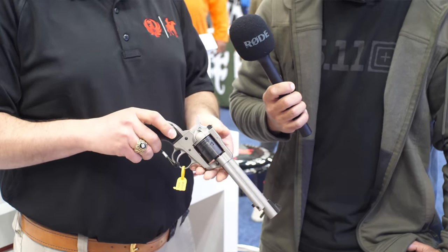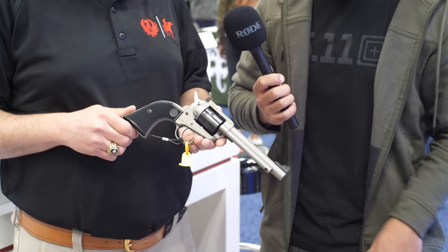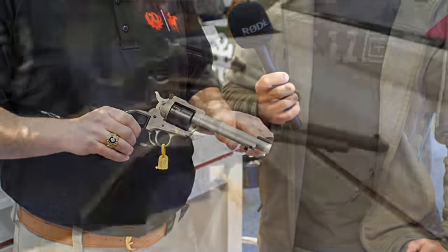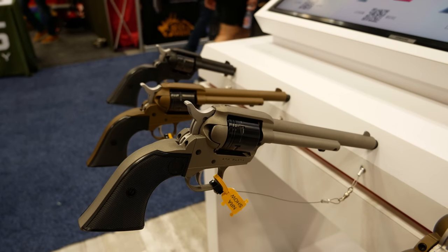You mentioned target shooting — can you swap the front sights out? Yes, the front sight has a mounting screw and is completely swappable with our other revolver sights. They're shipping now and available at retail. About how much can we expect to pay? MSRP is $329, and at retail maybe a bit less.